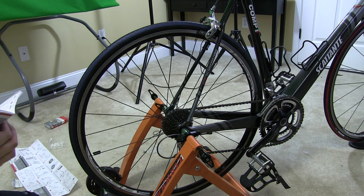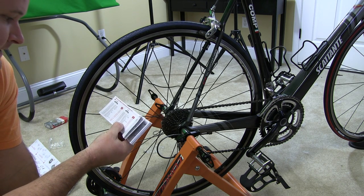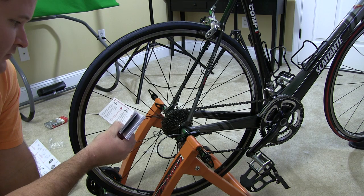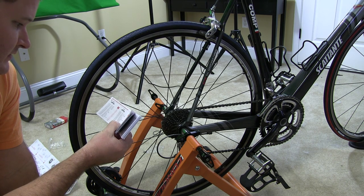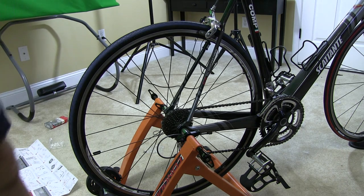This is a 700 by 23C tire, so I will use the setting right here. I'm going to highlight that and then go to the computer.